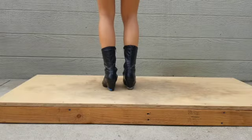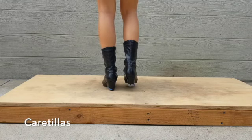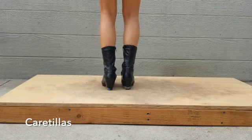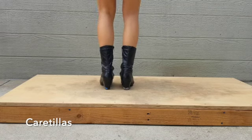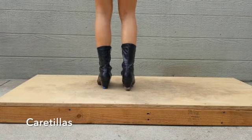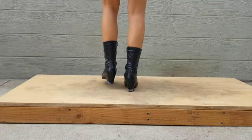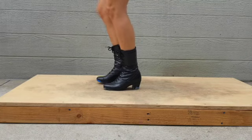The next step is carretillas. For this step you will start off stomping your left foot on the ground and then hitting your right heel on the ground, then you stomp your right foot on the ground and hit your left heel on the ground, and you just repeat that multiple times. Again, start off slowly and gradually increase speed.